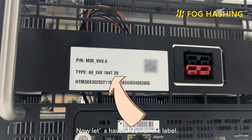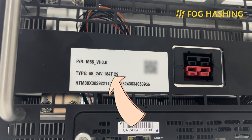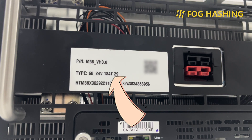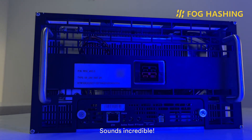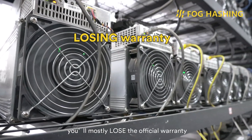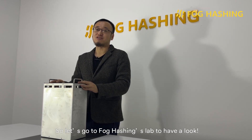Now let's have a look at the label. It says the nominal computing power is 184 TeraHash, and the power consumption ratio is 29 Joules per TeraHash, so we can calculate that the total power is 5,278 watts. But these figures are without overclocking. What's Miner's M56 actually officially supports overclocking, and even with a warranty for that. If you try current air cooling miners with immersion cooling, you mostly lose the official warranty — not to mention overclocking. I'm quite curious about the actual performance of this miner, so let's go to Volcashen's lab to have a look.